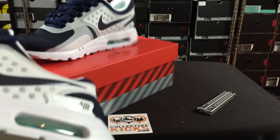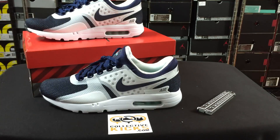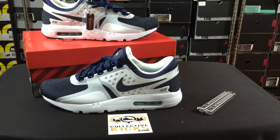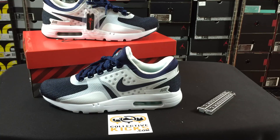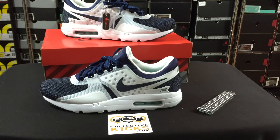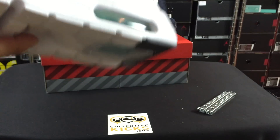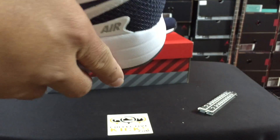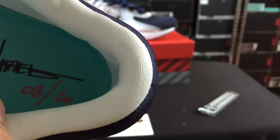I believe the Air Max 1 came out in '87 — you guys correct me if I'm wrong — but these were designed two years before that. The Air Max Zero was originally mocked up in 1985, and so 30 years later — I'm paraphrasing what I'm hearing — this ends up making its way to our hands and we haven't even seen it before. It also says on the inside '0326,' I'm not really sure what that means.